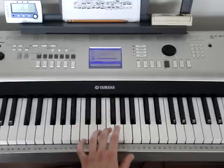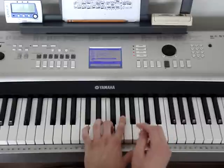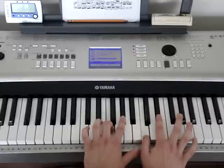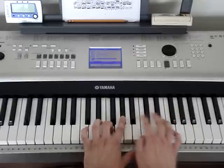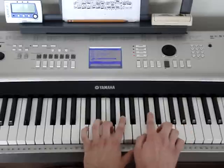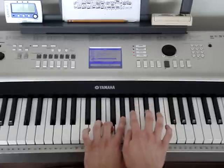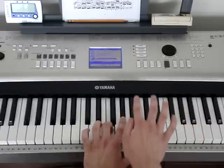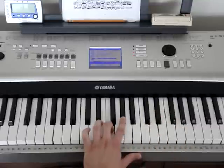The next thing we're going to do is go back to that F, A flat in the bass — we're going to play that again. And then right after that, we're going to play a B flat, D flat. And we're going to play a C, E flat. Then that B flat, D flat again. And then F, then D flat. So again: F, A flat, and B flat, D flat, C, E flat, then B flat, D flat, then F, D flat. That little part goes like this.